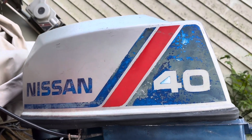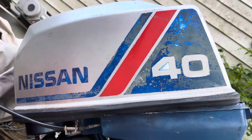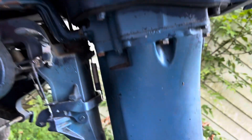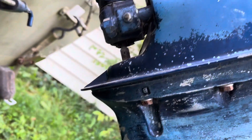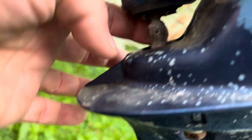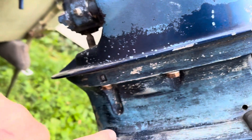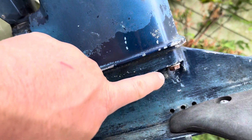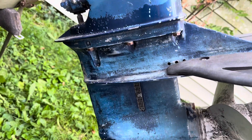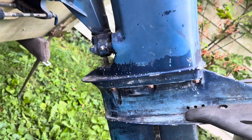Okay, here we are back with our 40 horsepower Nissan two-stroke water pump impeller replacement — I've never done this before. Right in there is a pin, just drive that out — that's the shifter linkage. There are two or three bolts on the side, three on the other side. I think that lower drive will slide off — we'll see what happens.